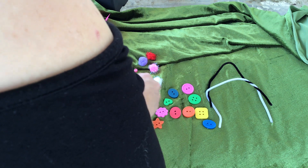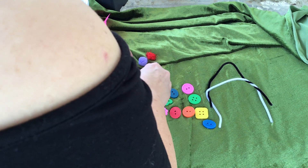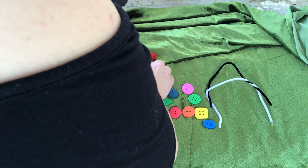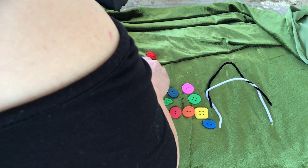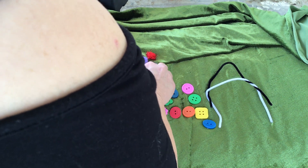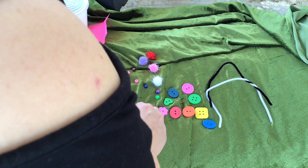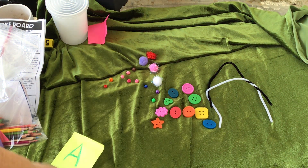That's a little trickier — two kinds of loose parts to make a letter. It doesn't help that my blanket is wiggly. There you go! Pretty good letter A right there. And a letter A in buttons and a little letter A with pipe cleaners.